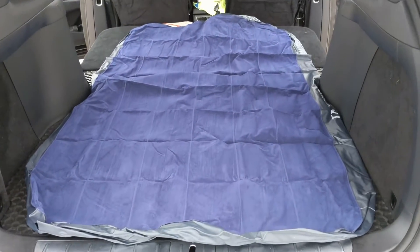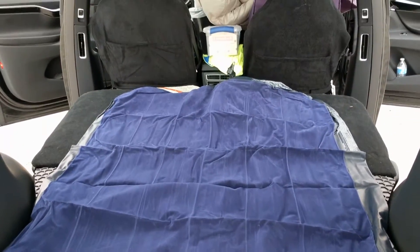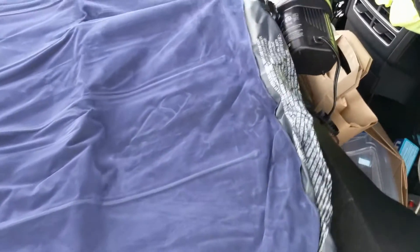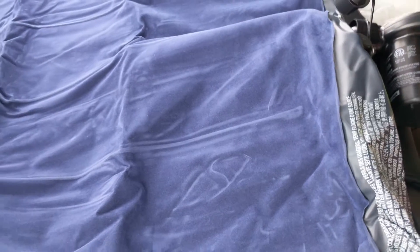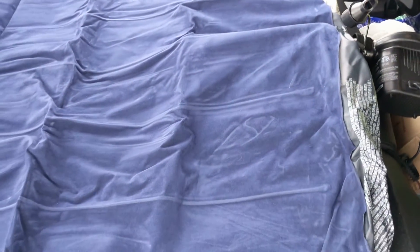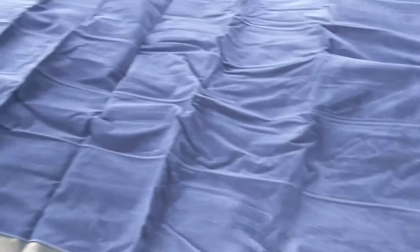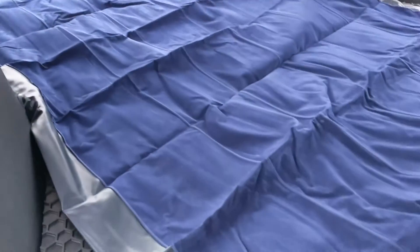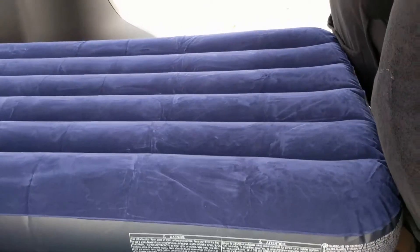Here's what the air mattress looks like before we inflate it. It looks like it just fits through and takes up pretty much the whole area — should be a good fit. I've got the pump attached to the front, and I just turn it on with the switch on the side.